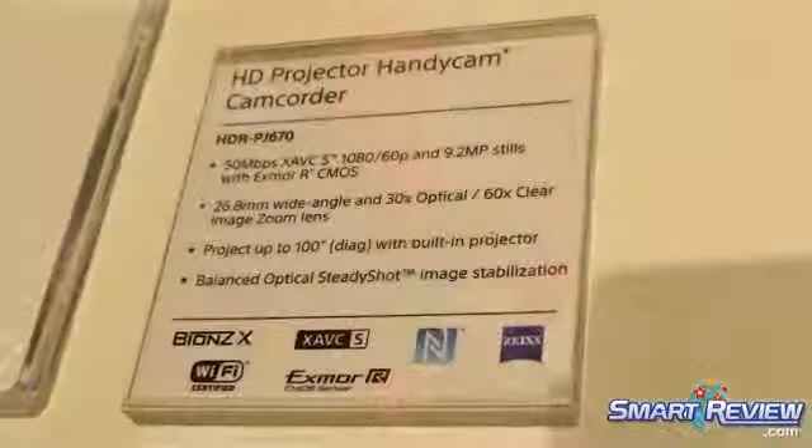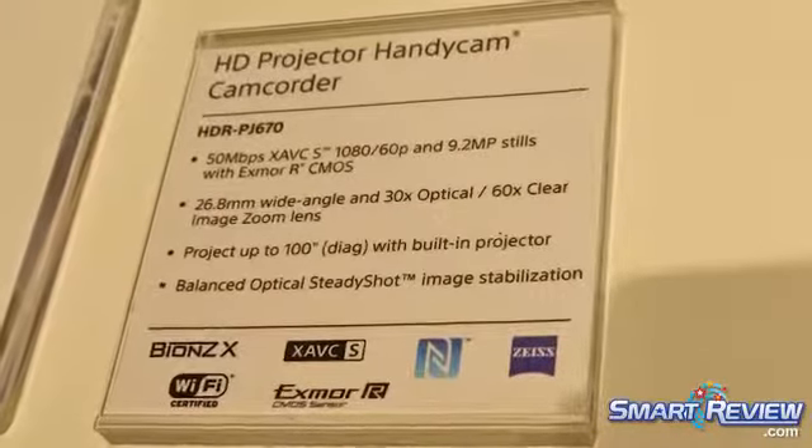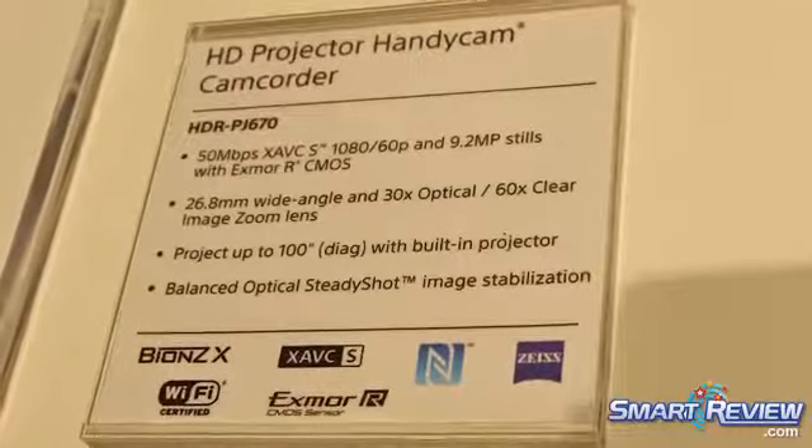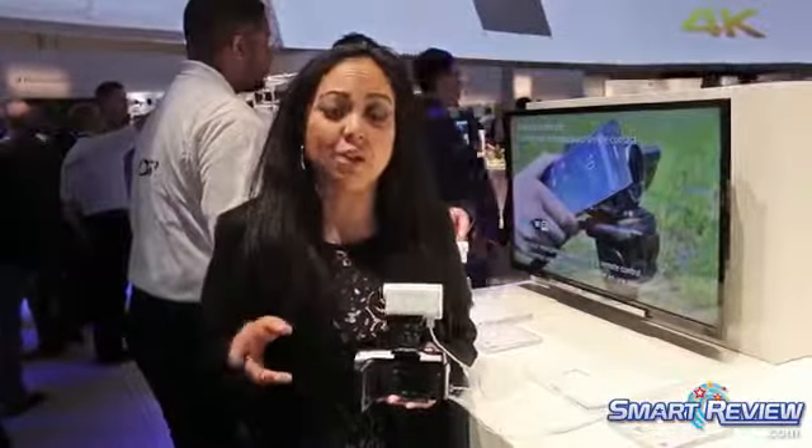It is shooting 50 megabits per second XAVC S high-def video, so that's 1920 by 1080p at up to 50 megabits per second — really a lot of data, and it's going to give you amazing footage, broadcast quality actually.